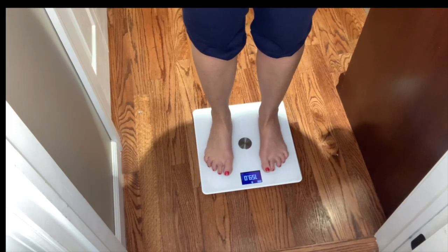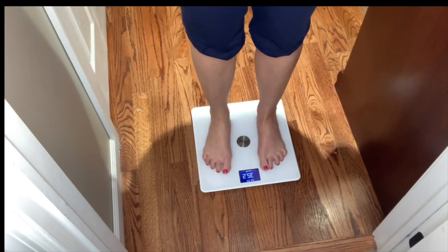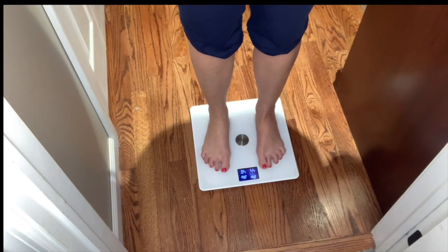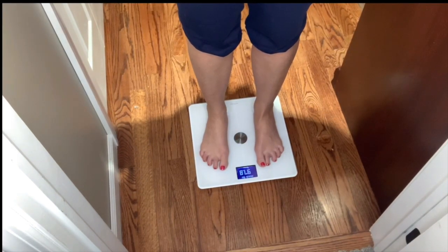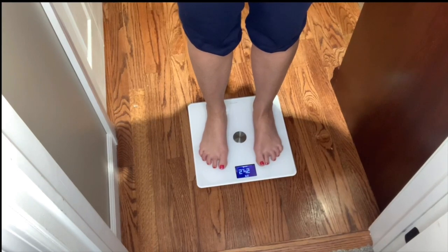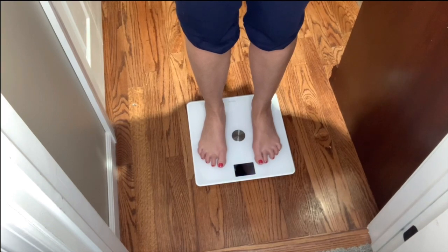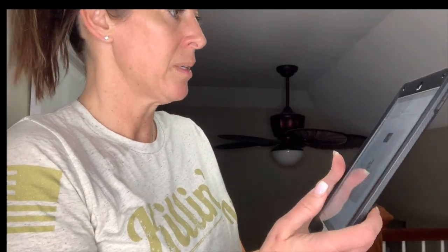159! I was pretty close — I figured 160. Now it's measuring everything, it's blinking on my iPad as well but I don't want to pick it up because then I'll weigh more. The weather is rainy. Muscle: 97.8 pounds. This thing was blinking the whole time telling me what it was measuring.